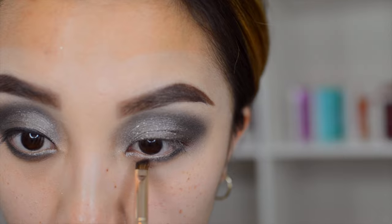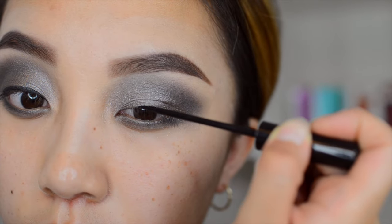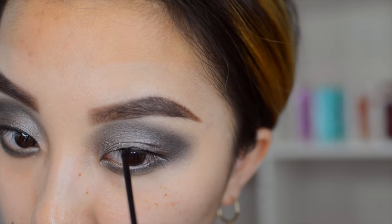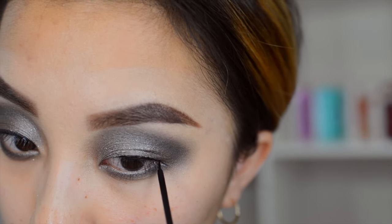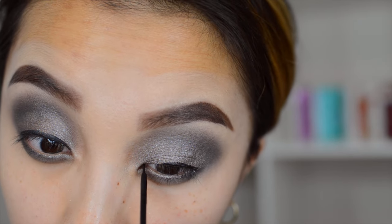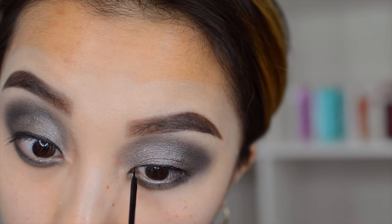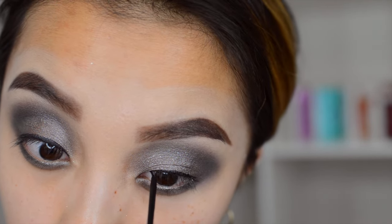I'm taking a small pencil brush and lining my eyes with Password and Dagger, then smudging it out. Since this look is already smoky enough, I just want to add a thin layer of eyeliner on top because I'm going to put on some falsies later. I'm sorry if I'm going super fast — this is basically just blending, adding on, and blending, so I don't want to repeat that too much.